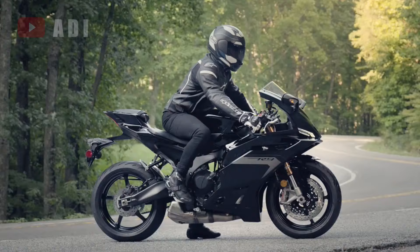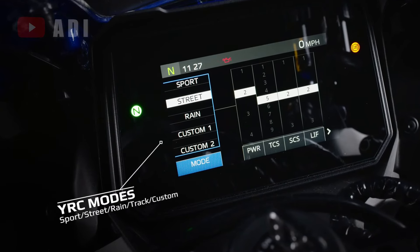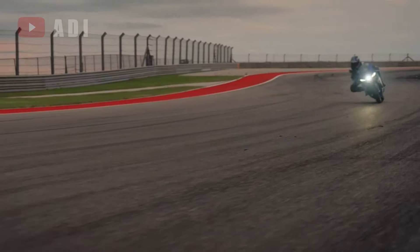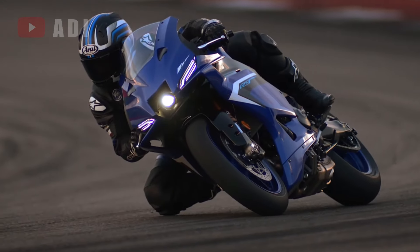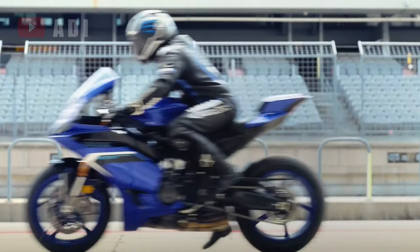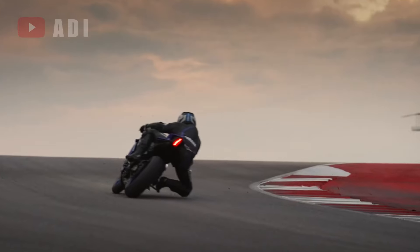Yamaha has packed the R9 with advanced electronics that far surpass what was offered on the R6. The 6-axis IMU-enabled rider aids include a 4-level power delivery mode, a 9-level lean-sensitive traction control, a MotoGP-developed 3-level slide control system, and a 3-level lift control. Additionally, it features a lean-sensitive brake control system with ABS and a rear ABS-off function, enhancing versatility for various riding conditions.